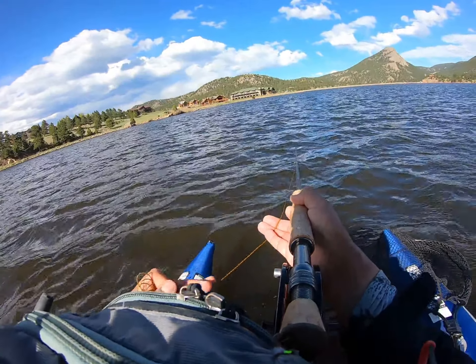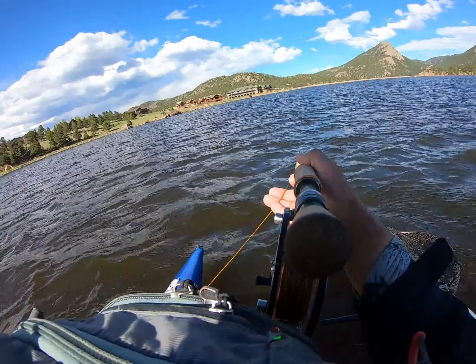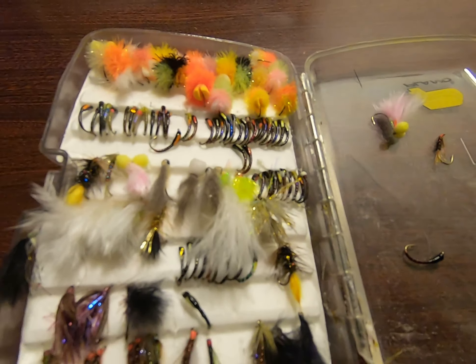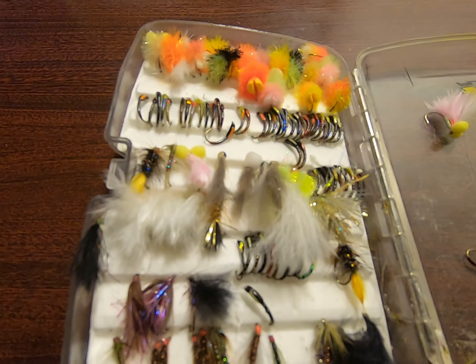I'll show you guys how I rigged the washing line method at home in a bit. One of the cool things about this area is just really the mountains — some giant peaks in the background, really pretty area. I've only fished this place from the shore, never from the boat. Right now the line is just sinking fast enough to get below the waves.